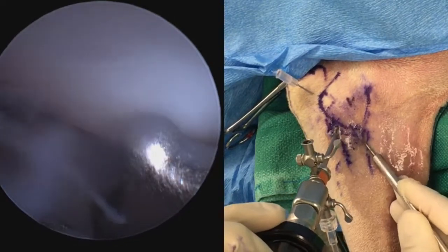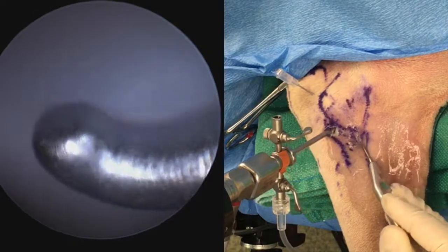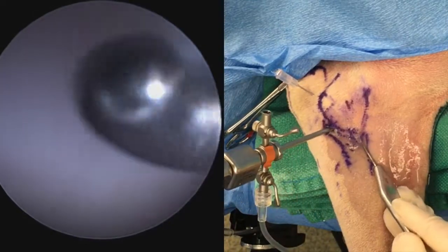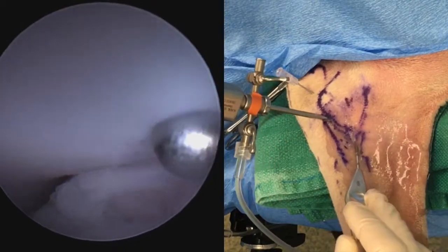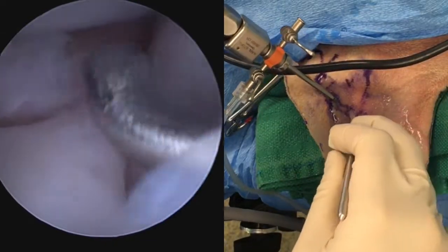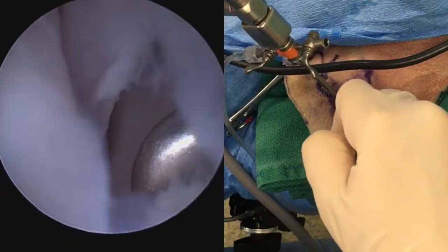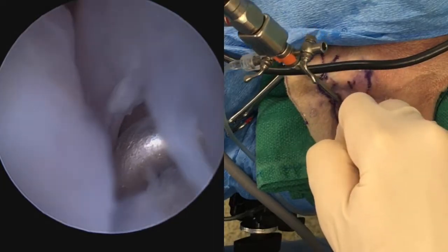You can also palpate the medial humeral condyle, where we would find OC lesions or any kissing lesions that may occur concurrently with fragmented coronoid process. Just medial to the tip of the coronoid, you should find the medial collateral ligament running from up to down, and just medial to that is the intra-articular biceps tendon.